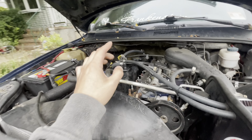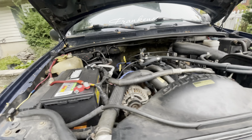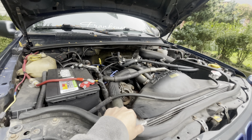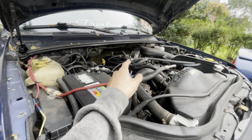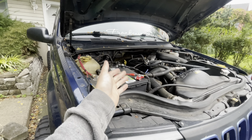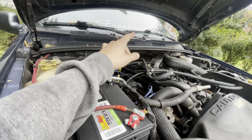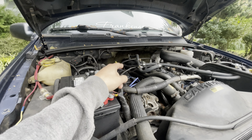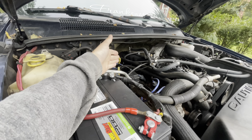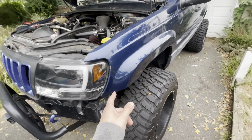Second problem, specifically for the four liter, is valve cover leaks. These valve covers leak very frequently out of the back corner. It's more so with the cork gasket than the rubber gasket - the newer Jeeps use the rubber gasket. A lot of the times if you see an oil leak it's going to be either the valve cover or the rear main seal, which kind of go hand in hand. The rear main seal on this is a two-piece seal and they do leak very frequently. You'll notice oil at the bottom of your bell housing.